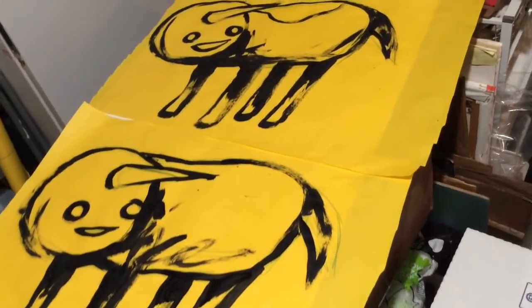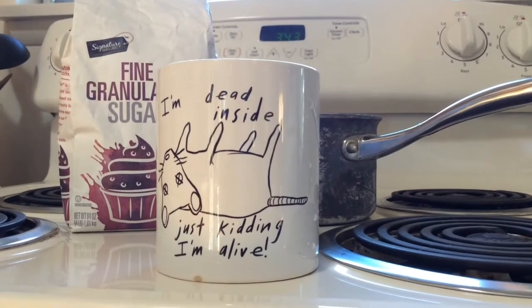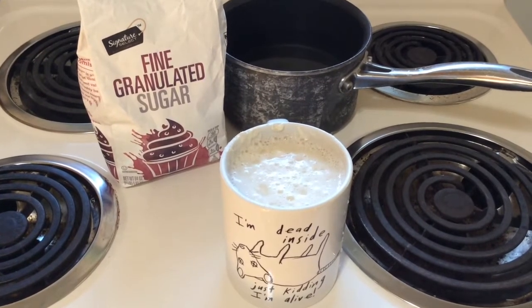Now to cook up some wheat paste. Our basic ingredients: water, flour, and sugar. The ratio is one part flour to two parts water — stir it up good.